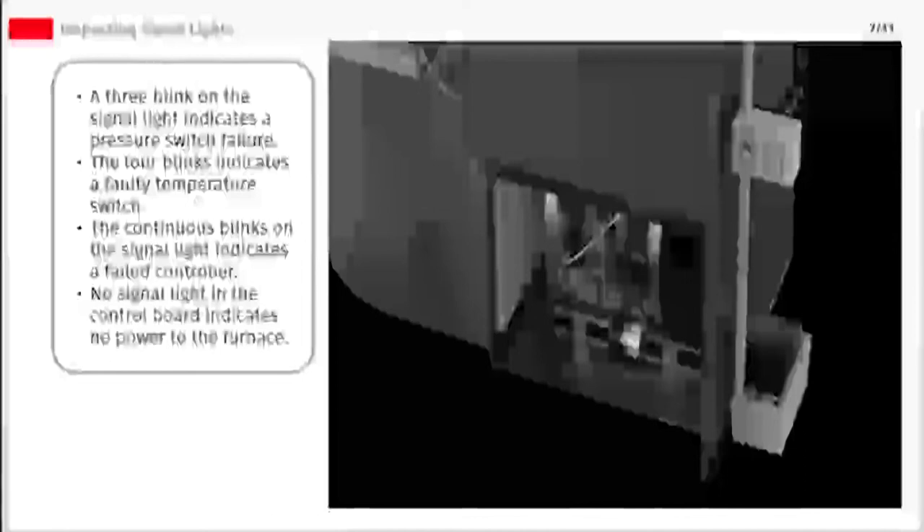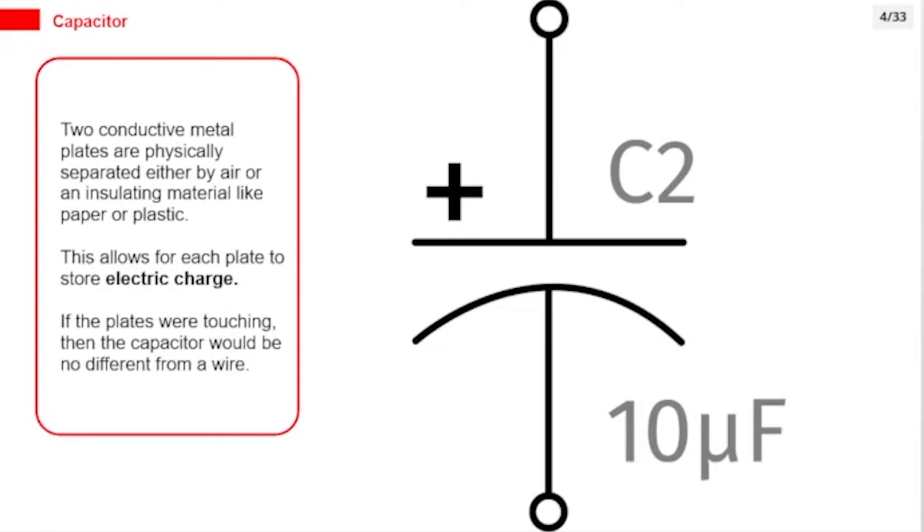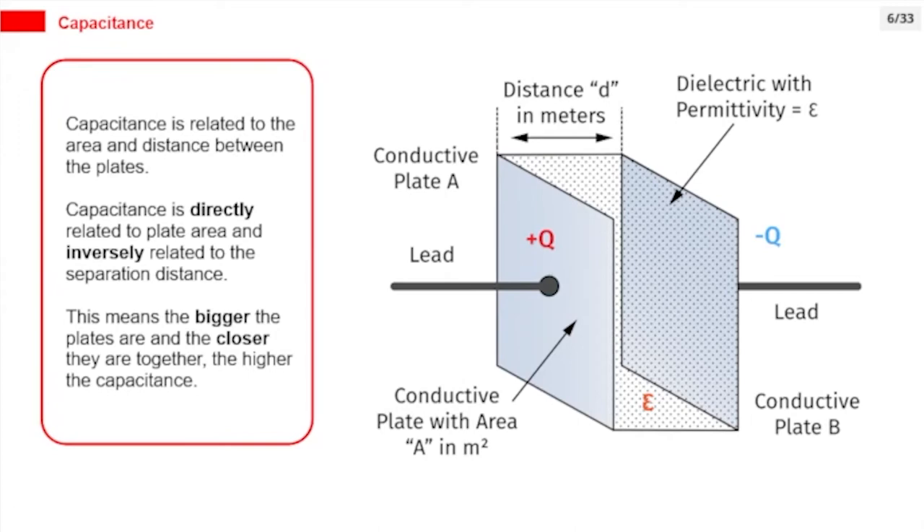A capacitor is a device that stores electrical energy in the form of an electric field created between two charged plates. Two conductive metal plates are physically separated by air or an insulating material like paper or plastic, allowing each plate to store electric charge. If the plates were touching, the capacitor would be no different from a wire. Capacitance is directly related to plate area and inversely related to the separation distance — the bigger the plates and the closer they are together, the higher the capacitance.